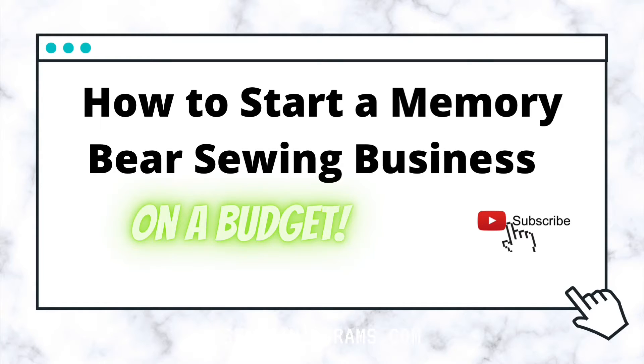Welcome to my channel. This is Stephanie Grahams and I'm going to talk about how to start a memory bear sewing business on a budget. I might throw in a personal story here or there just to tell you how I did that.